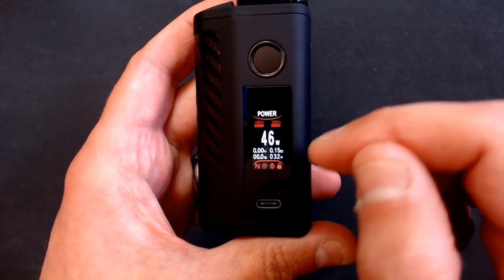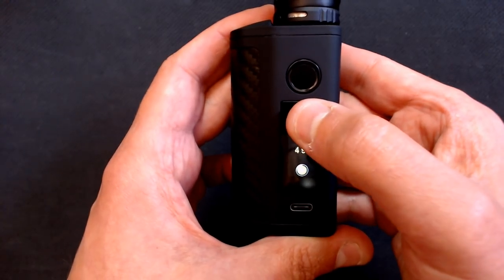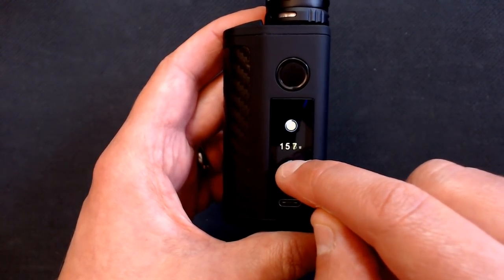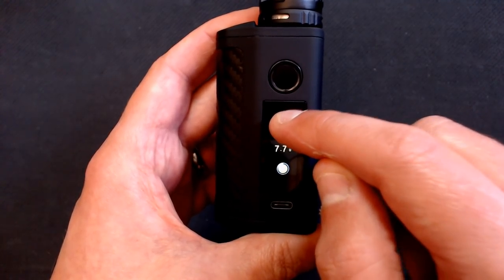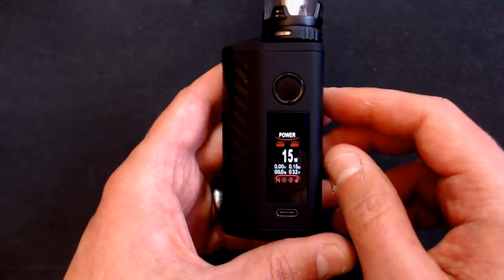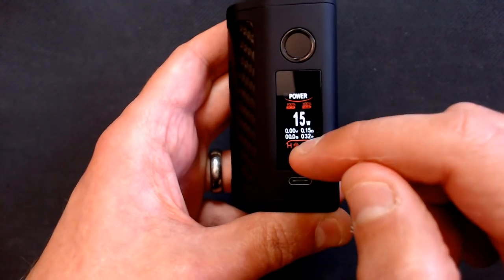You can swipe down to unlock the device and start adjusting wattage. Scrolling up, it goes in single watt increments all the way up to 200 watts with no round robin. It's pretty quick scrolling - quite impressed with it. Below 10 watts it goes in 0.1 increments, which is really good for those who like mouth-to-lung vaping and want to fine-tune their wattage.